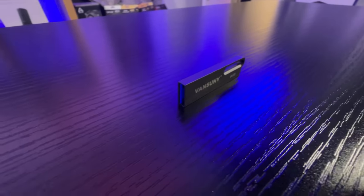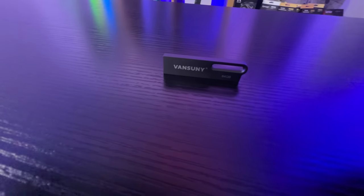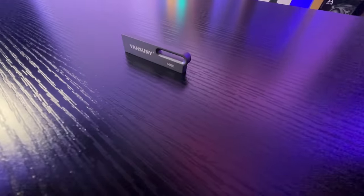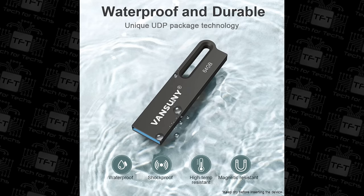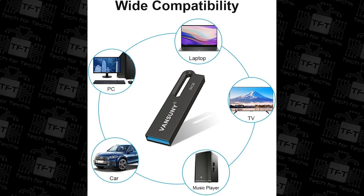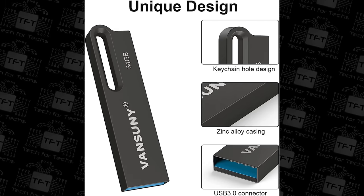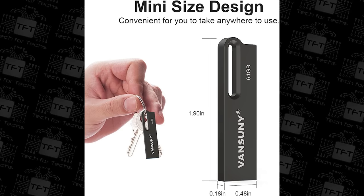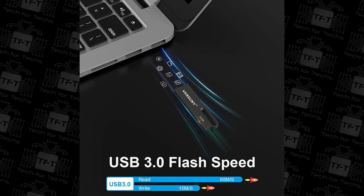Let's go through some of the features the manufacturer states. This is a 64GB version — they do have various other sizes available — with read speeds up to 60MB per second and write speeds up to 15MB per second. It's waterproof and durable, and it's got UDP packaging technology with metal housing, which basically means it's metal and waterproof. It's portable and convenient, and it's all one-piece metal, meaning there's no extra loops added on, so it should be extra strong — ideal for putting in a wallet or on a keyring.